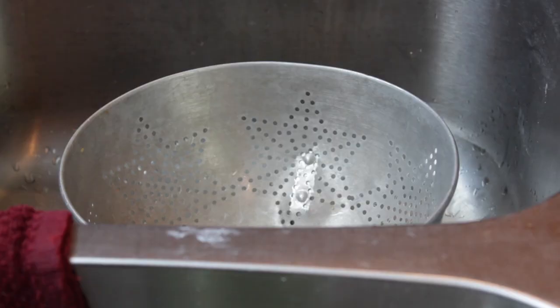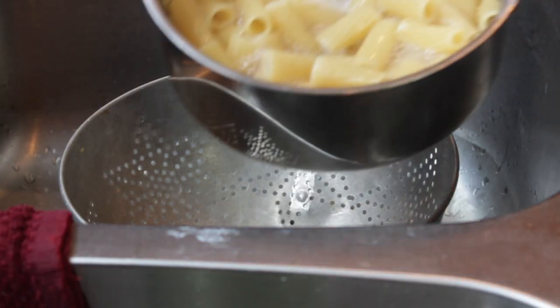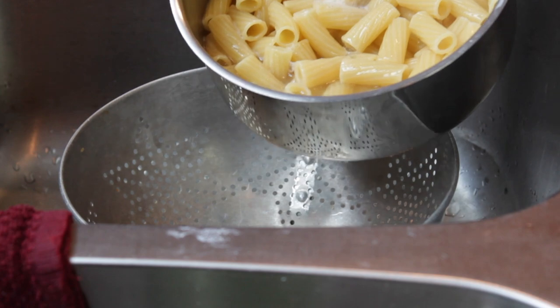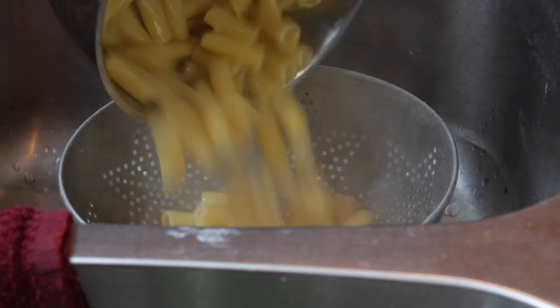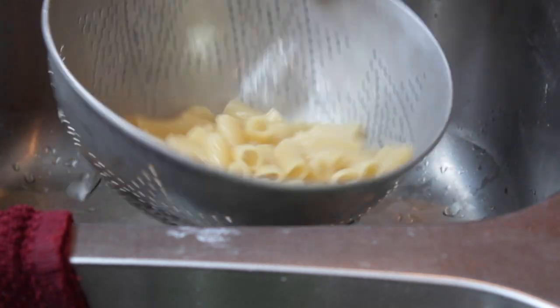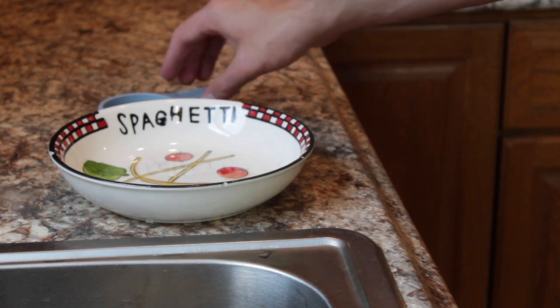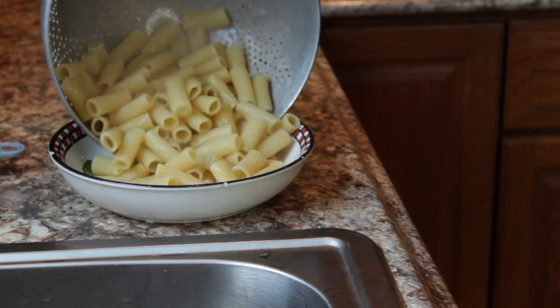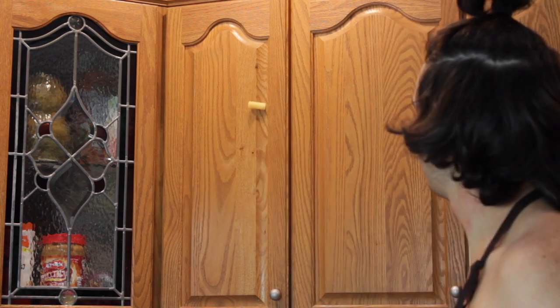We're going to take these noodles — they kind of look like noodles, they're yellow. Now we're going to shake it, then go in your cupboard and get a bowl. Turns out we have a spaghetti bowl — awesome. We're going to pour the noodles into the bowl. I don't know where I learned this, but if you throw a noodle and it sticks, that means it's done. Let's give these noodles a taste test.